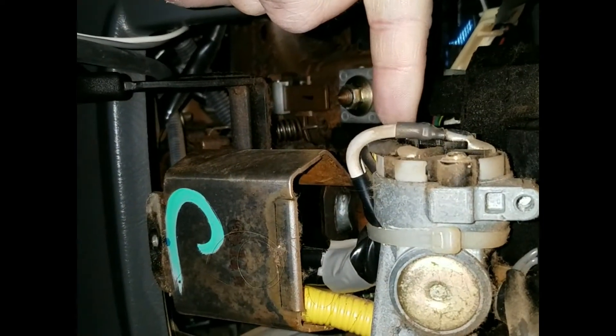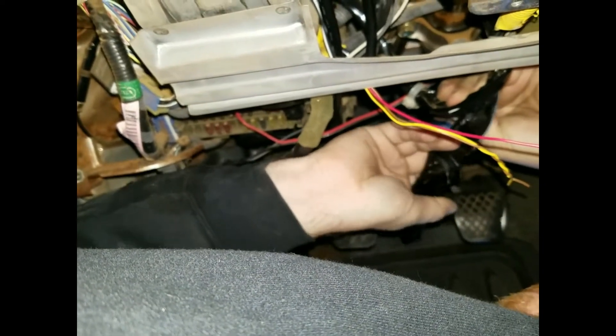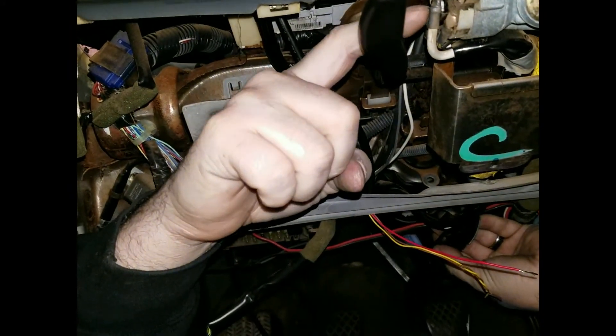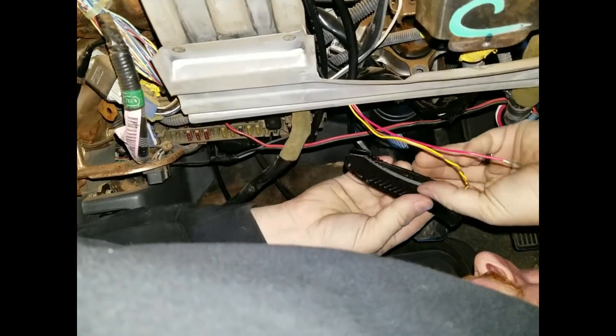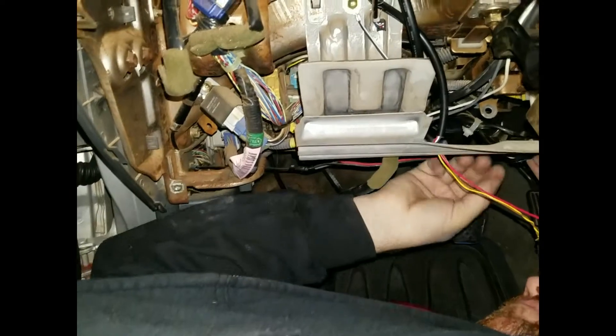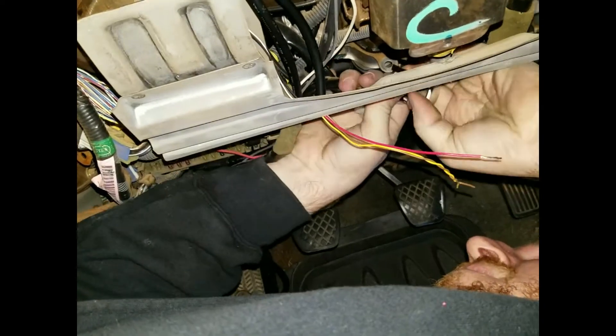So a 12-volt power source and a good ground. We'll ground it to the 12-volt so it's always on with the ignition, and then we'll tap the negative into the body. Instead of tapping into the actual key solenoid up here and trying to get that solder cold or hot enough, we're going to tap into the wire down here that goes into the fuse box — that way we don't risk a cold solder joint.